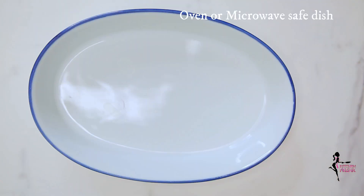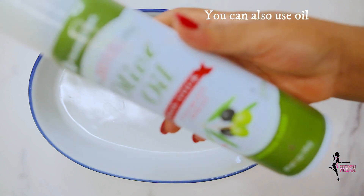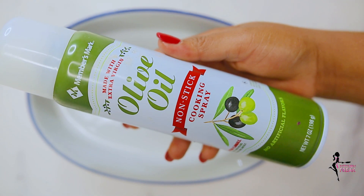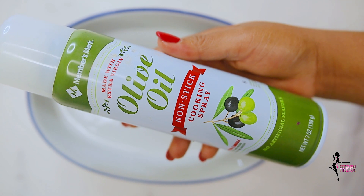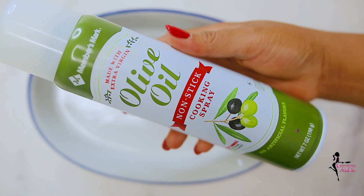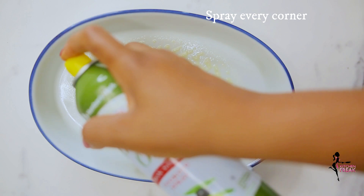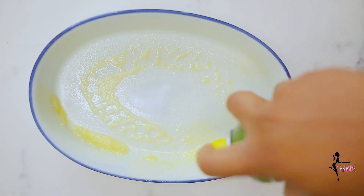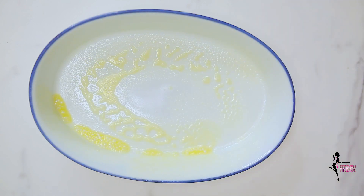Now to the crux of the day — generously grease a deep wide oven or microwave-safe dish. I like to use a non-stick cooking spray, however feel free to use oil if you do not have cooking spray. If using oil, simply use a brush and rub the oil all over the bowl.